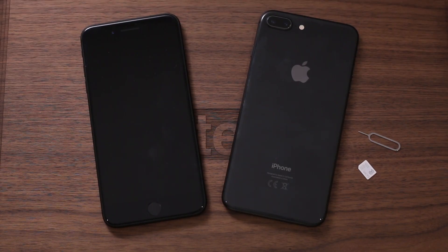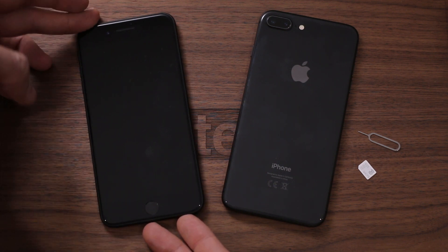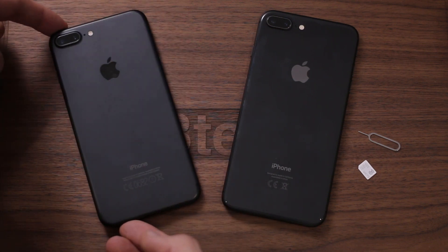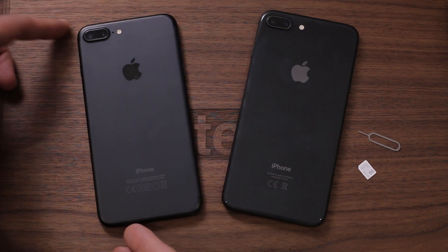Hey guys, you're watching BTEC, I'm Basil. This video is all about how you set up your brand new iPhone 8 Plus — in fact any iOS 11 device. The reason I'm making it is because iOS 11 introduces a new system which is super cool, saves you having to punch in a whole load of passwords. All you need is an old device; here I've got an iPhone 7 Plus with iOS 11 on it.